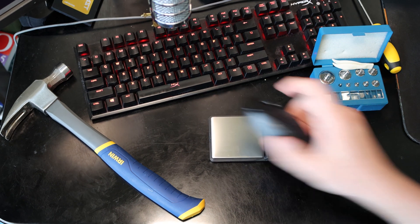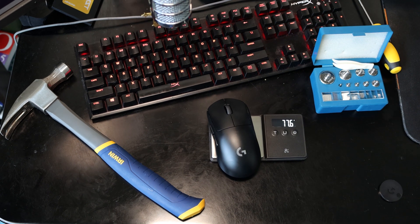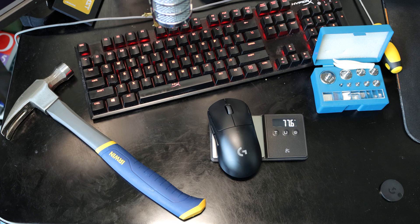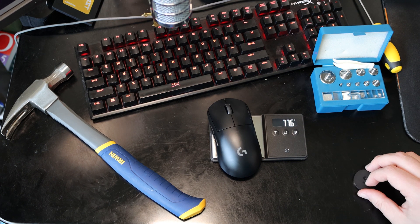Now let's get right to it. 77.6 grams. Just like that we reduced the weight by about 3 grams. It's that easy. Thank you for watching.